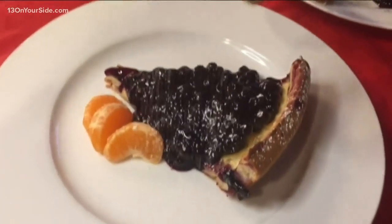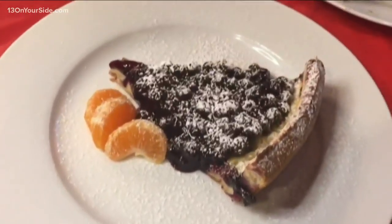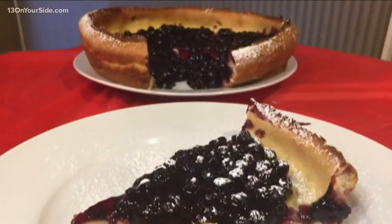I garnish with some citrus fruit. And then of course, more powdered sugar — everything's better with powdered sugar. And voila, here is our dessert for breakfast. What a great way to start the day.